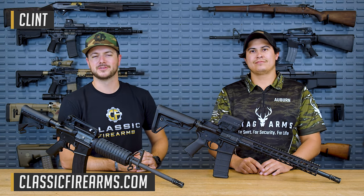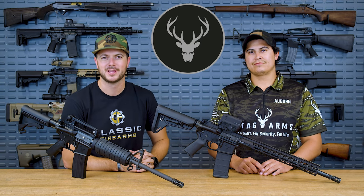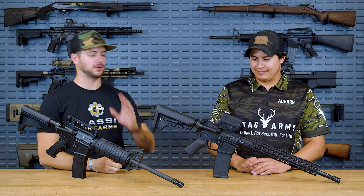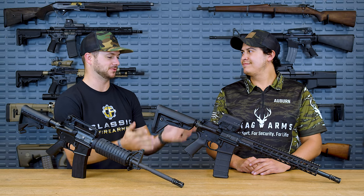Welcome back everybody. Clint here today with Classic Firearms to bring you our next manufacturer review. This time it's of Stag Arms. You guys might be aware that Stag is currently sponsoring our build series, and they were actually kind enough to fly a couple of individuals down here, one of which being Auburn. Auburn wouldn't be here and we probably wouldn't be talking about Stag if I didn't think there were some quality products here.